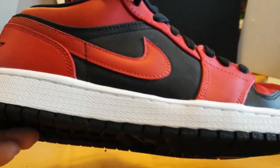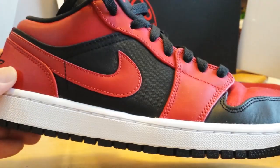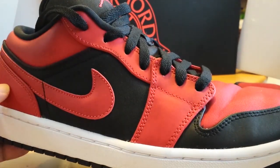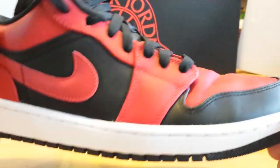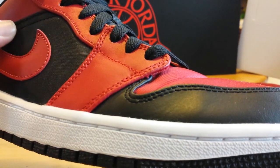This Jordan 1 Low is what you might refer to as the Bred colorway — not the true Bred colorway, but in terms of colors just being black and red. It kind of mimics the Chicago Jordan 1 Low. And I just want to show you that what you see online and what's in person may be a little different.